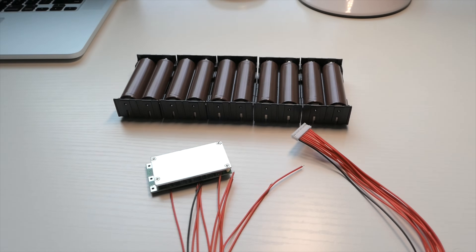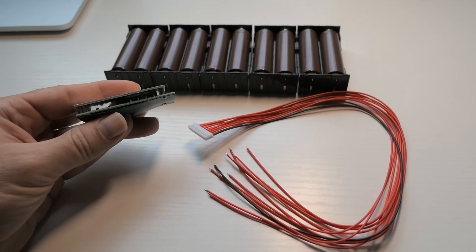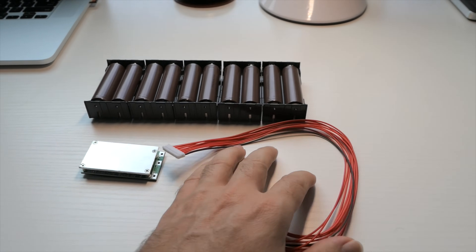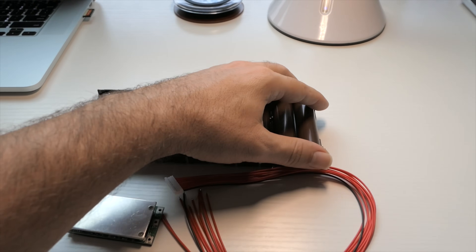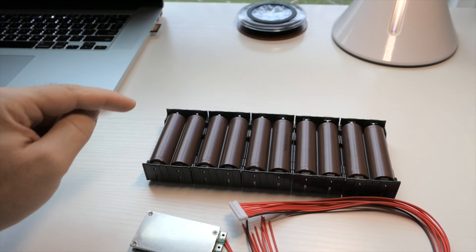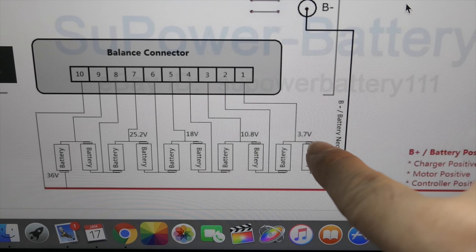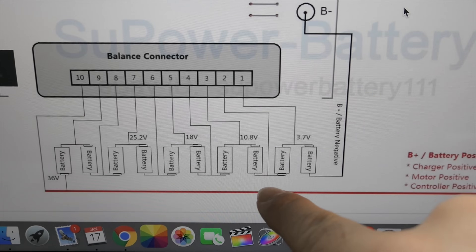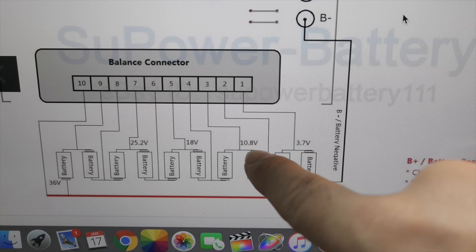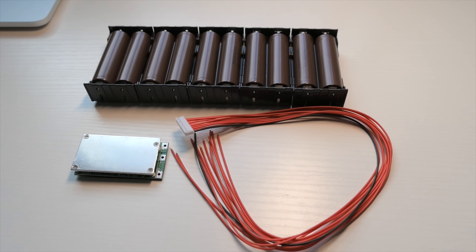This scales for bigger or smaller packs — just scale it up or down depending on what you're building. You can see it starts with 3.7 volts — put two together and you get 7.4 volts, add another and you get 10.8 volts, and it continues until you build to 36 volts. I know you'd probably like to see me actually build this thing, and I will be doing that in another video.